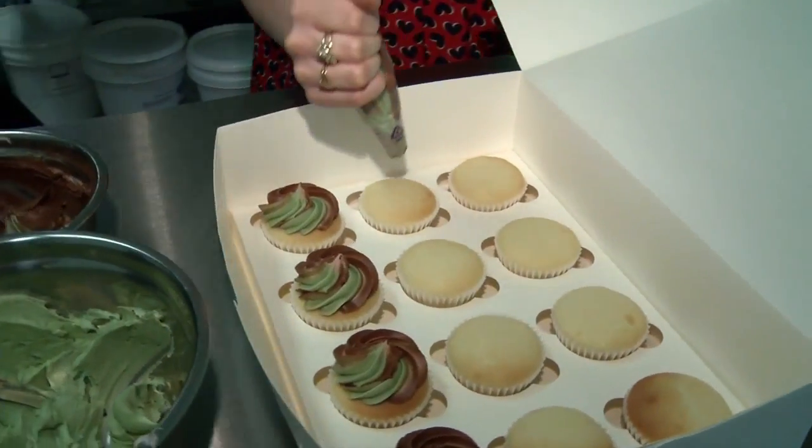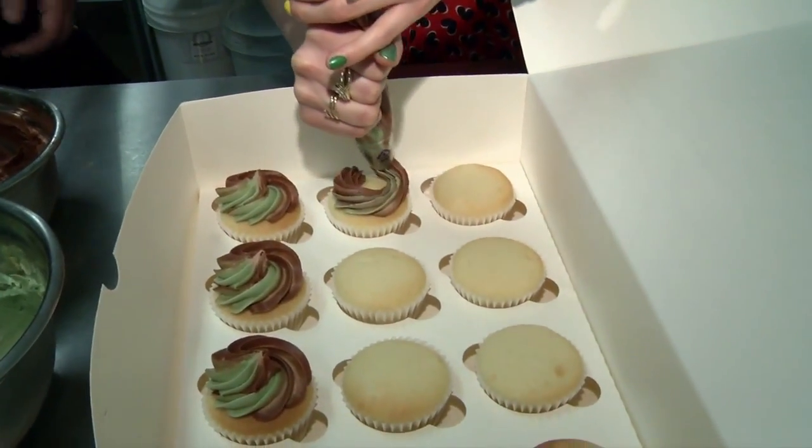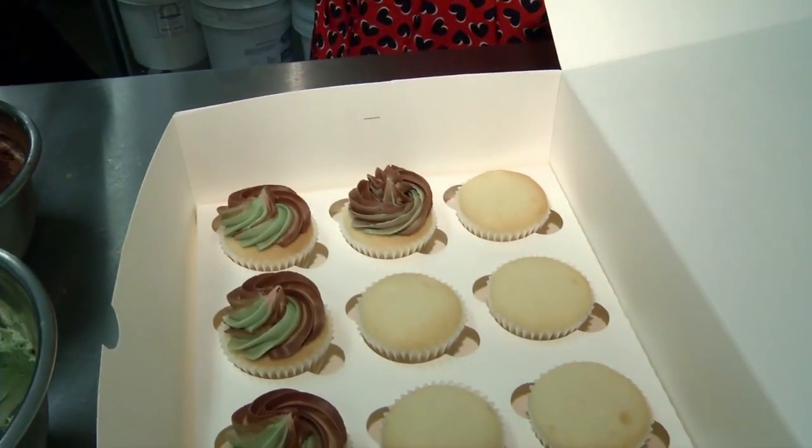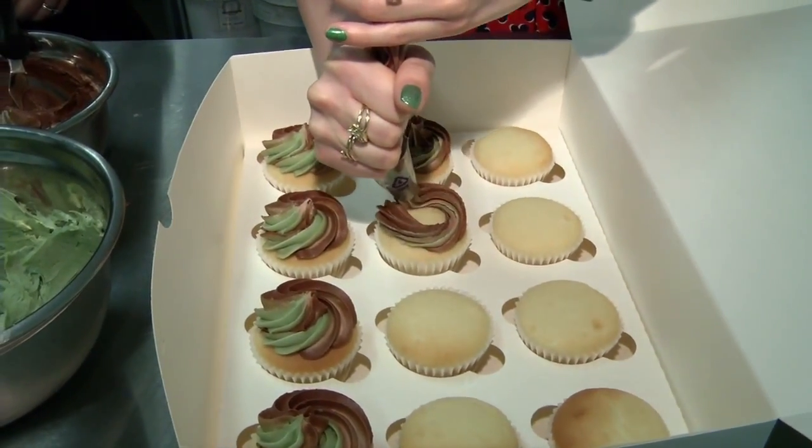Should I go in kind of a circle? Like you're doing ice cream, you know, an ice cream machine. That looks pretty good. Not too shabby for a rookie! That's impressive. Don't think I'm going to be getting into your field of work anytime soon, but not too bad. I like it. Right on.